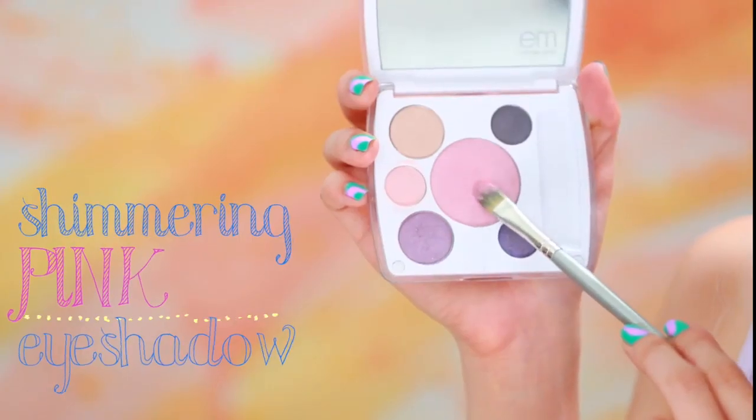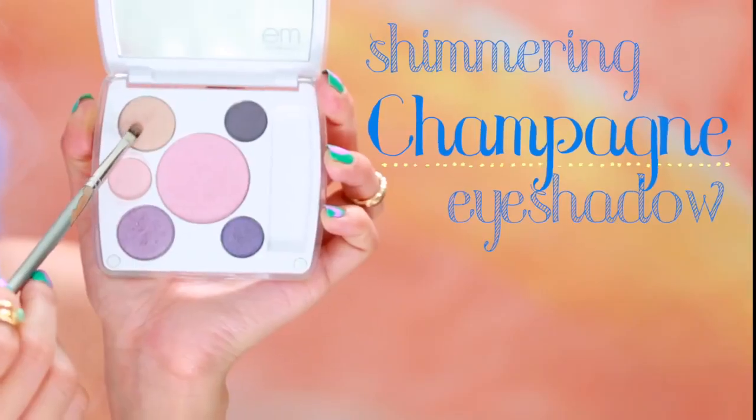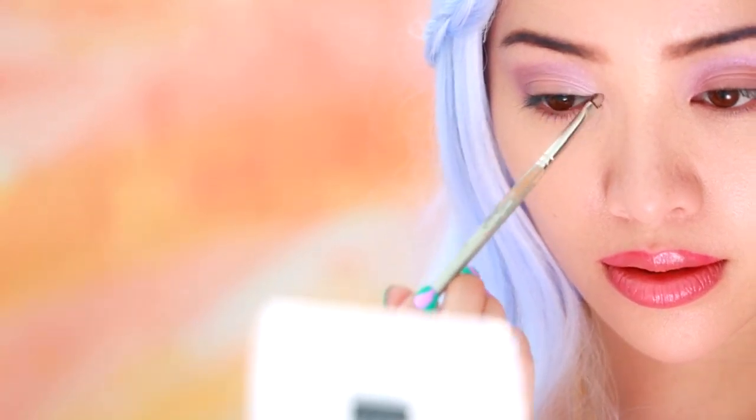Take a light pink eyeshadow and apply this all over the lids and blend up into the crease. You want it to look as light and airy as possible. Add more dimension to your eyes with highlighter — lift up the eyes with a hint of shimmer along the inner corner of your eyes and brow bone.